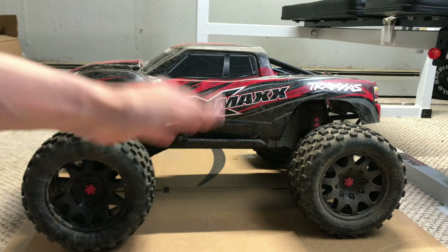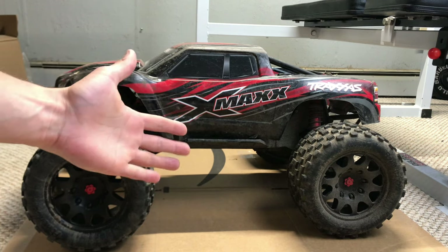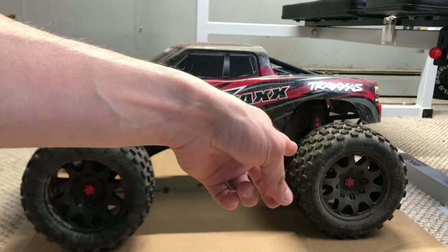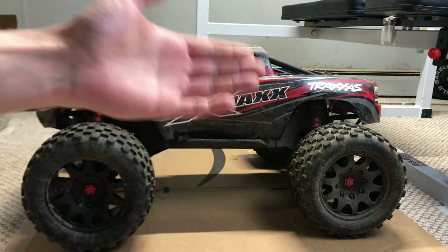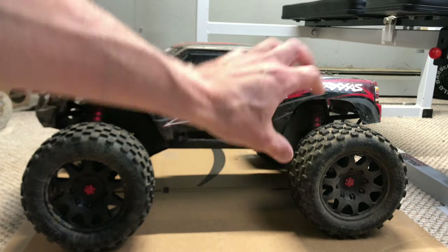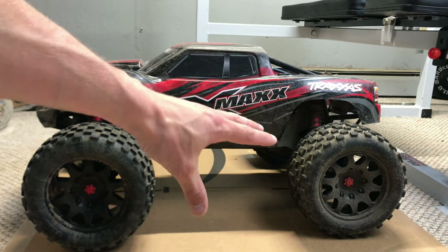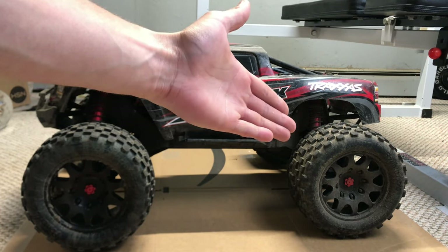In today's video, I have some much-needed upgrades I need to do to this Traxxas X-Max. In the last video where I was bashing this thing at the rock quarry, I ended up breaking one of my drive shafts — it actually just completely snapped. A lot of it has to do with these heavy wheels and tires, these Scorpion XL belted wheels. They're bigger and heavier than stock, and there's a lot of rotational mass, so I think that's part of the reason why they broke.